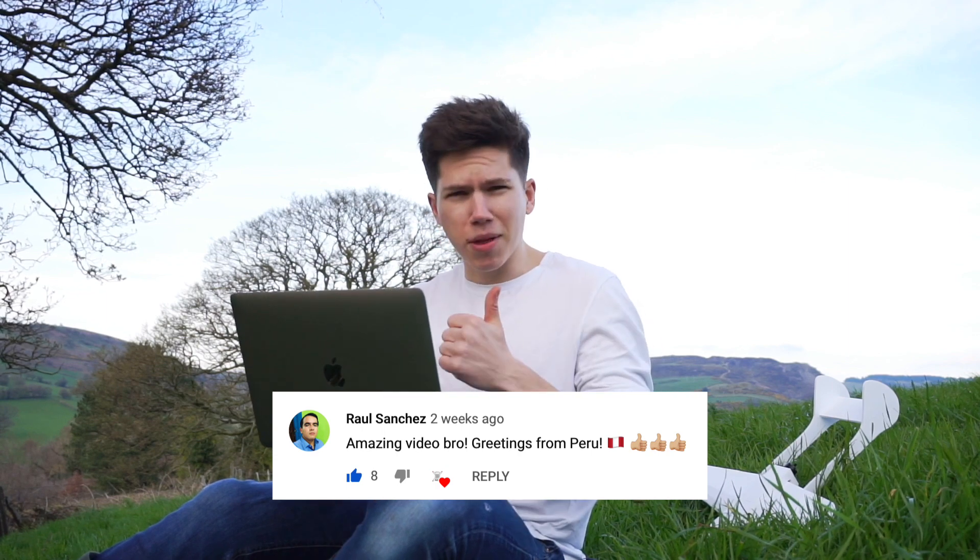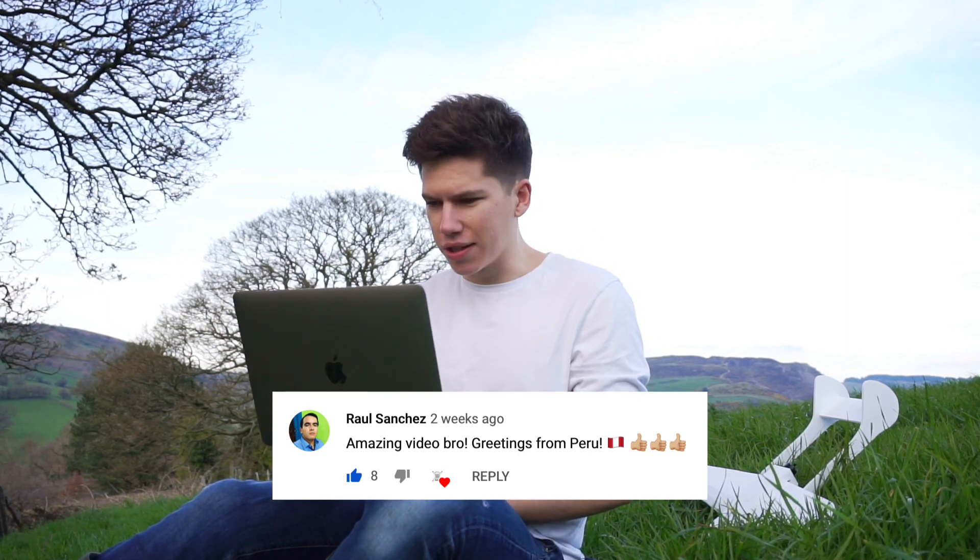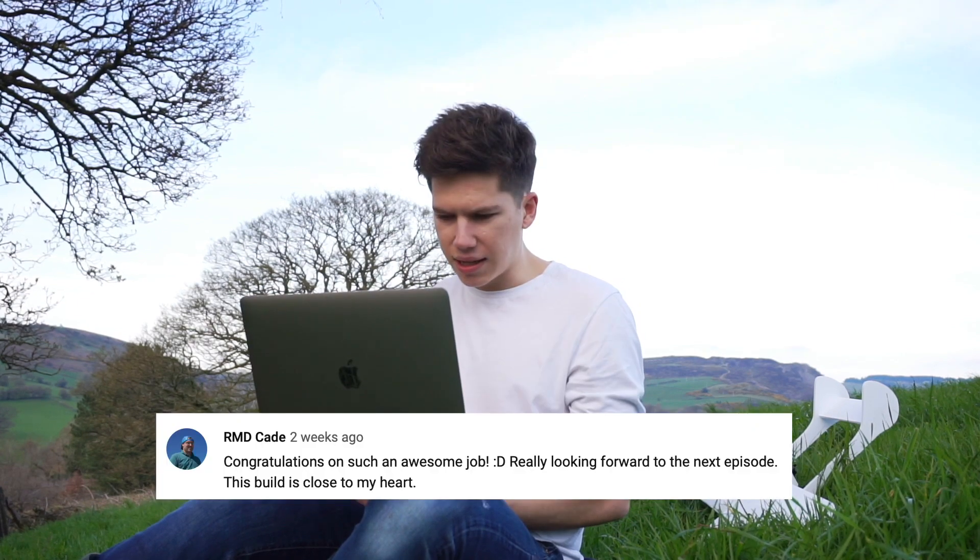First comment: 'Amazing video bro, greetings from Peru.' Greetings back — thank you for joining us, Raul Sanchez. Hello back from the UK. RMD Cade says 'this build is close to my heart' — that's nice, I'm glad that you're enjoying it, it's a pretty cool project, the Space Shuttle. I'm really looking forward to launching the Space Shuttle. StoffFPV says 'well done, good luck with your job, looking forward to the flight video' — thank you, it's probably going to be around May. Angel Redding says that he loves the vintage model company kits — it's good that you've heard of them already, hopefully you'll be seeing a lot of cool videos from that channel soon.